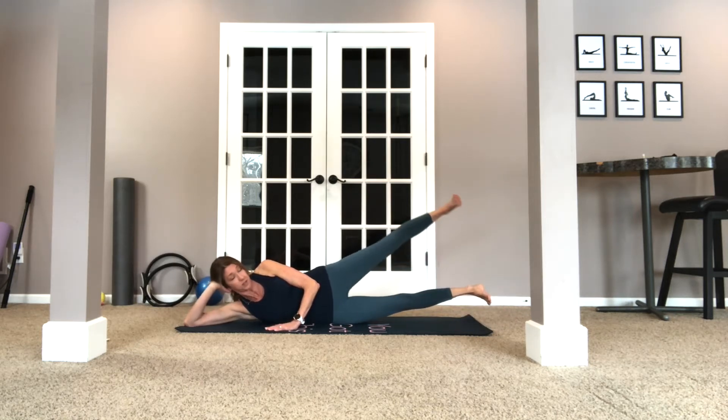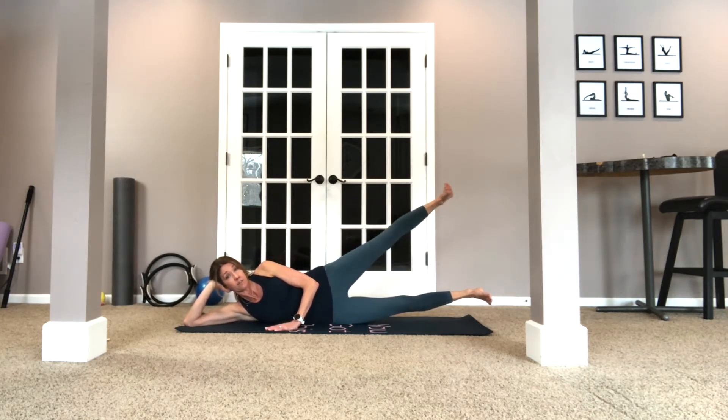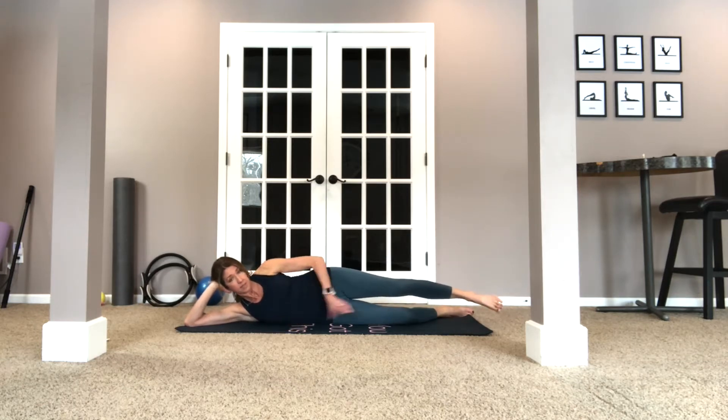We're going to lift both legs up and then flex them, and we're just going to lift the top leg for ten. Ten, nine, eight, seven — really driving through that heel. Nice. Five, four, three, two, one. Now bring those down.